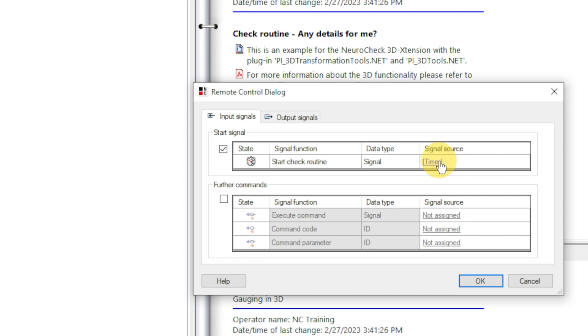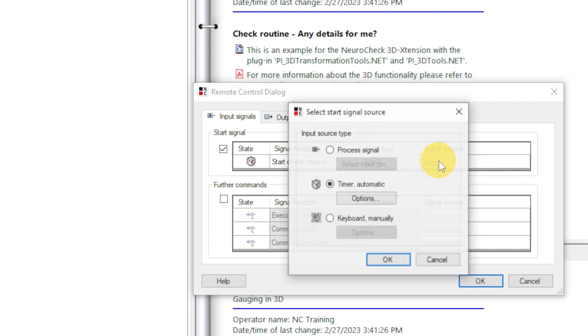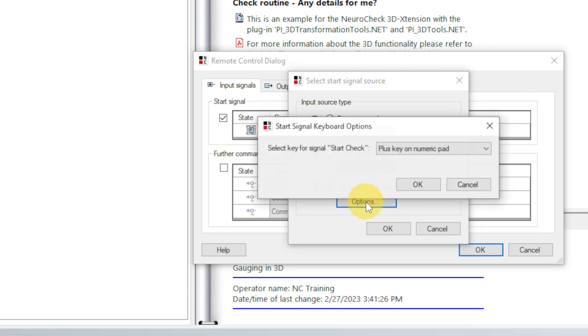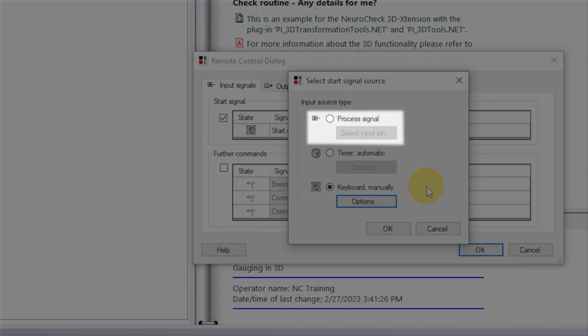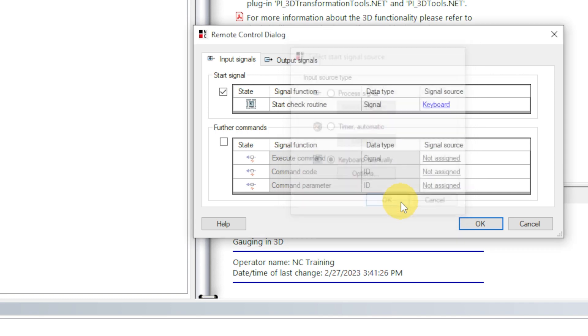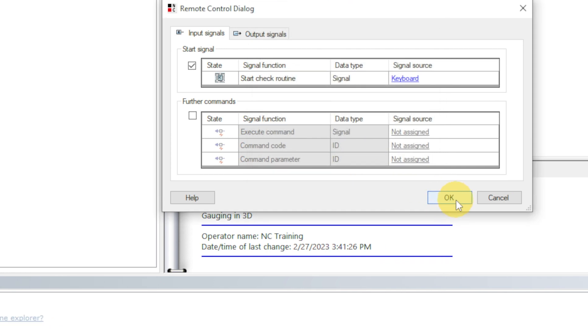We change the signal source to Keyboard to be able to start a new check by pressing a key. You can select a key via the Options button. In a real use case, the Process Signal option would be selected — it allows NeuroCheck to connect to your PLC via an industrial bus, which is needed for inline processing. But for now, let's just have a look at the example check routine in automatic mode.